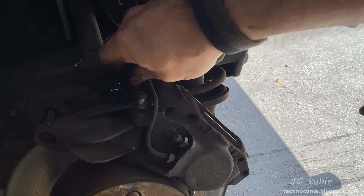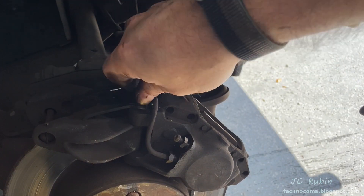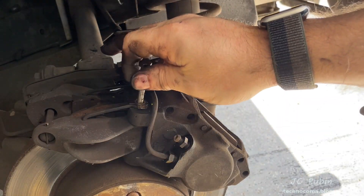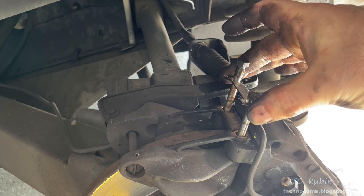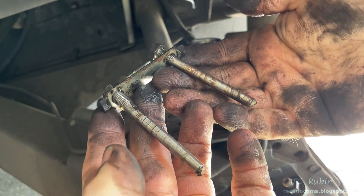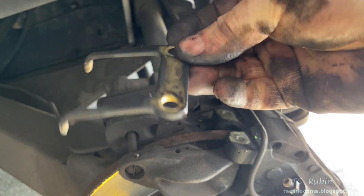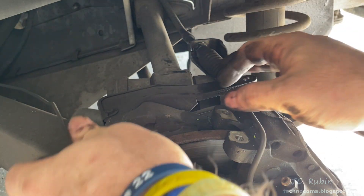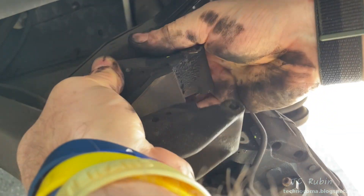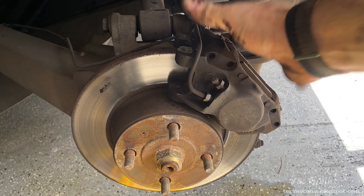At some point I turned these bolts out far enough that I could simply finger-turn them out, then lift out both with the locking tab. I then dislodged and removed the return spring, and finally negotiated out the entire e-brake assembly, removing it from the car. All the pieces go back together and I bring it to the bench.